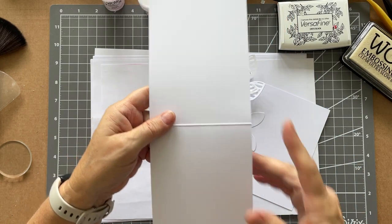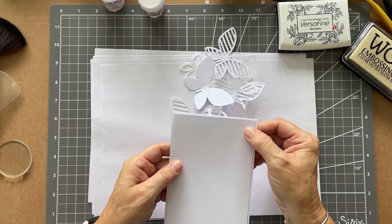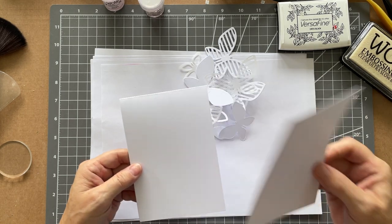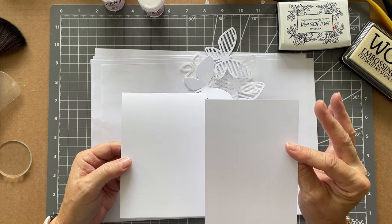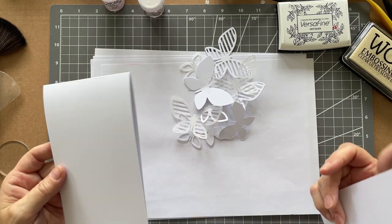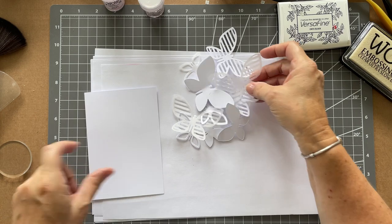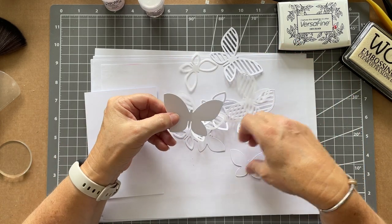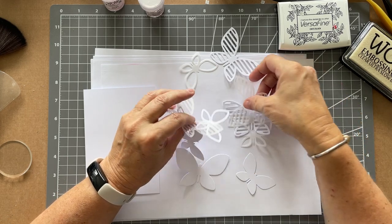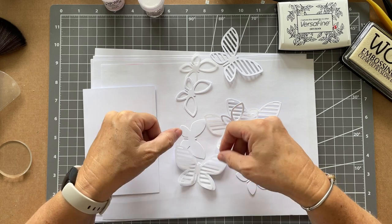I've got my white card stock from WOW, cut it in half and folded it over, and then cut another little panel that's just slightly smaller. That's just how I like to do things - if I really mess this up I can flip it over on the other side, and if I really mess that up then I haven't messed my whole card base up. Out of the same card stock I've die cut all of these butterflies, and I also did some in vellum.